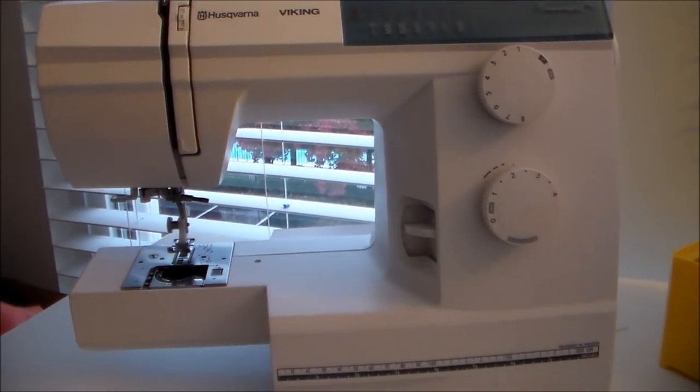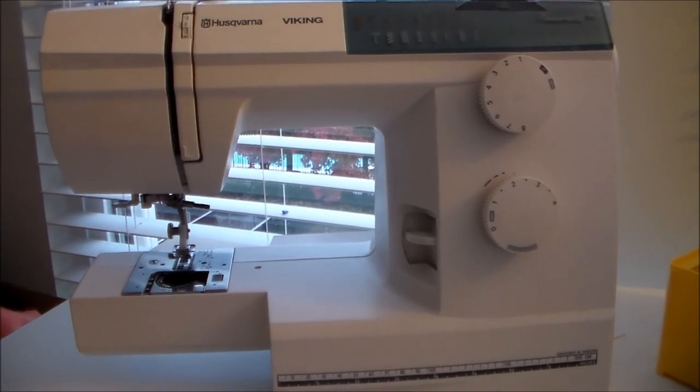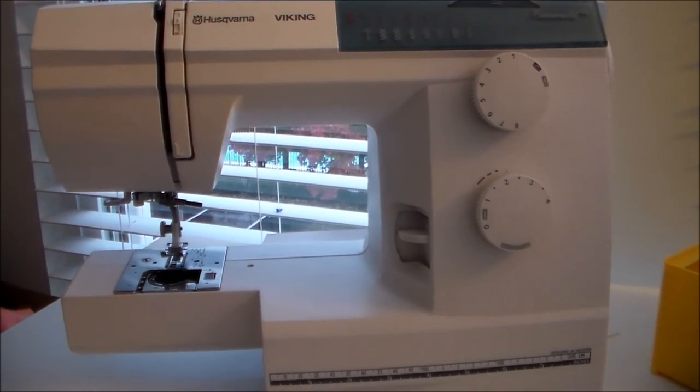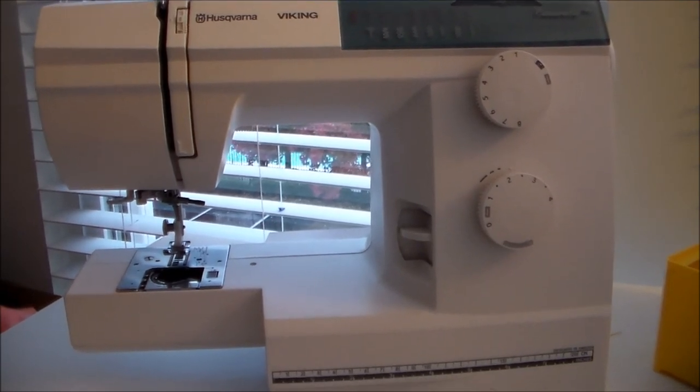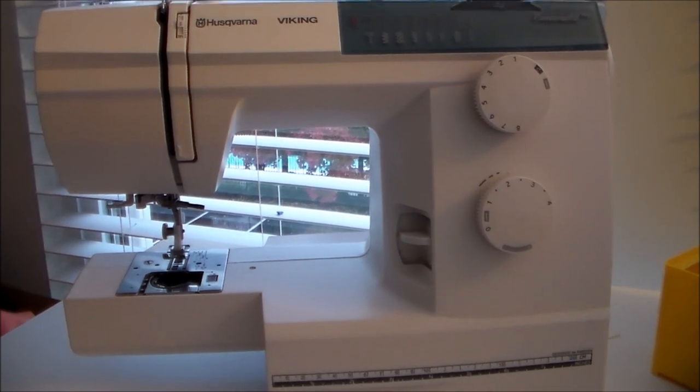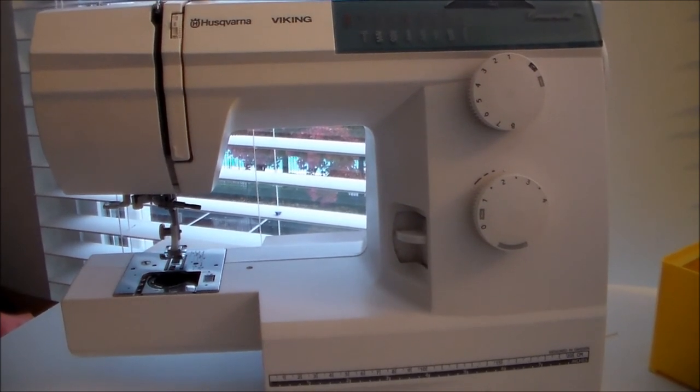There are definitely far more involved machine maintenance procedures that you can follow, but I just want to provide a quick introduction for those of you who are just starting sewing. I hope you found this video helpful. For more cosplay sewing videos, please subscribe and thank you very much for watching!